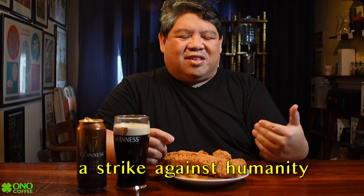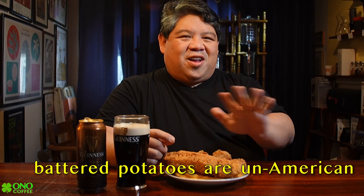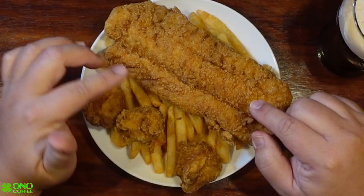I don't know how you guys feel about battered fries, but I think they're an abomination — they are a strike against humanity and should be banned. Yes, I've said it. I will draw the line here: you can drink any coffee you want, but battered fries should not be allowed in America. Anyway, I ordered some cod and had it fried.